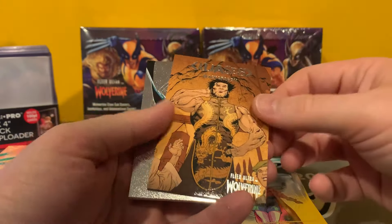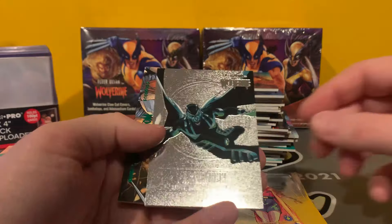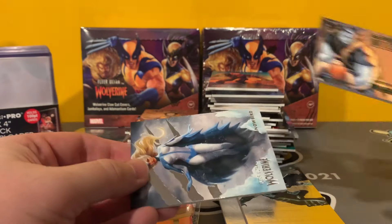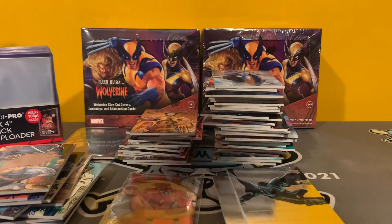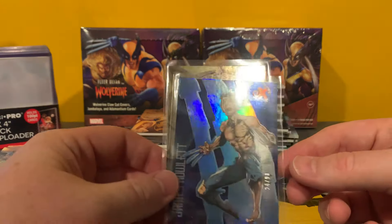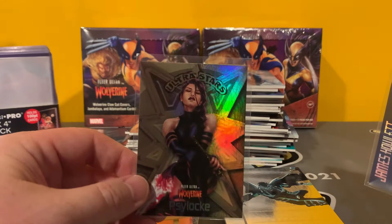We've got an interesting Archangel medallion in green. And then we've got Snowbird. So that's box three — we've got the numbered-to-93 EX Parallel, and we've got the one-in-every-other-case Ultra Stars Gold. Very cool.